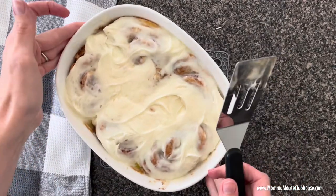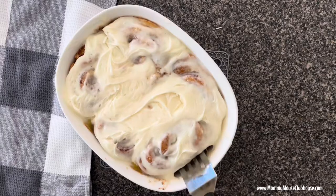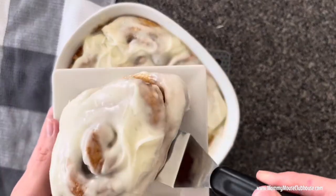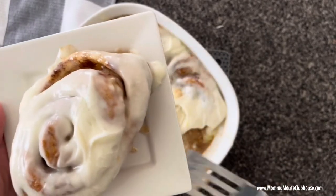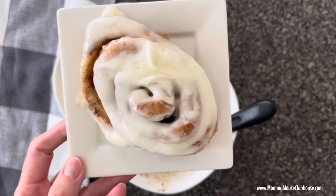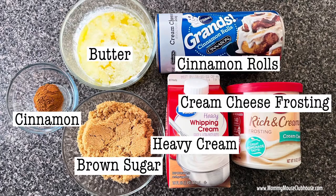Hey everyone, it's Mindy from mommymouseclubhouse.com, and today I'm going to share with you the easy cinnamon roll hack that has gone viral on TikTok. By adding just a few ingredients, you can take an ordinary refrigerated package of cinnamon roll dough from drab to fab. Before we get started, make sure you are subscribed and have turned on notifications so you won't miss any new recipes. Now let's get started!